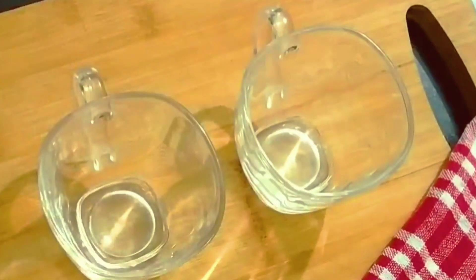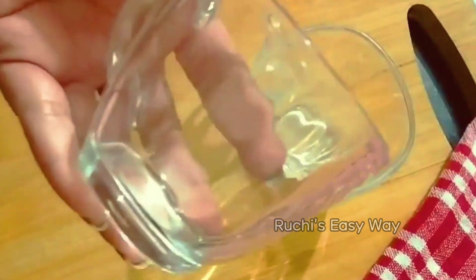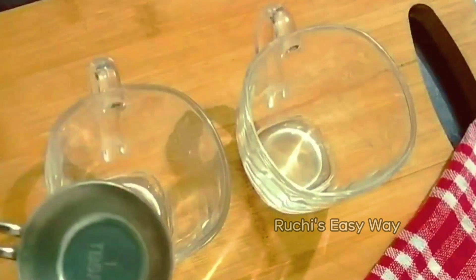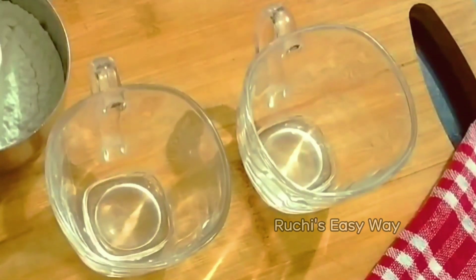First, we need to make a 1-minute mug cake. I need 2 microwave-safe mugs and a measuring spoon. Microwave-safe mugs are heavy quality and work well in the microwave. Make sure that you use microwave-safe mugs. We are going to use all measurements from the measuring spoon.